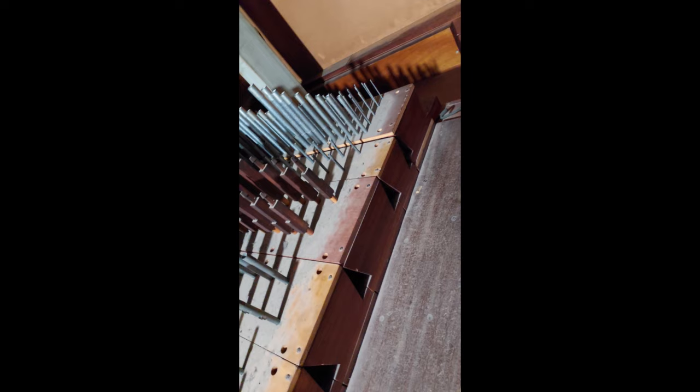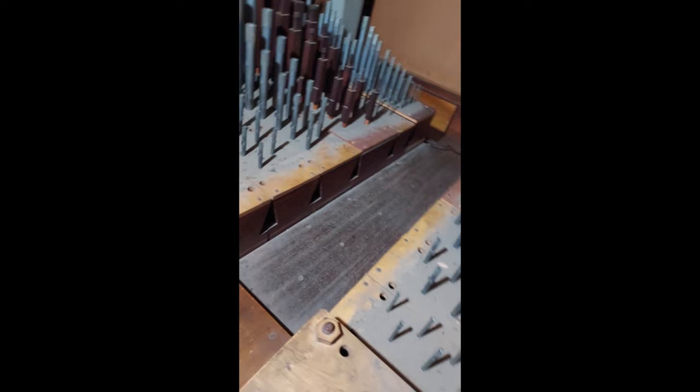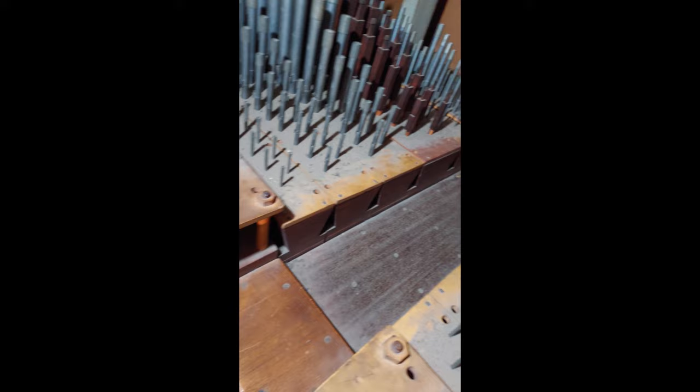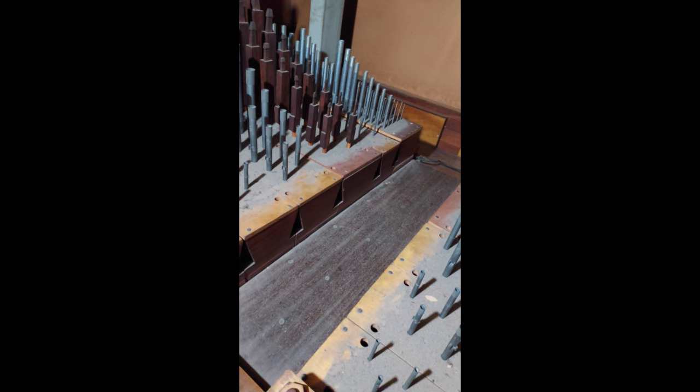The mixture is actually a row of five pipes — it says three-rank on the stop head at the console, but it is actually a five-rank mixture. There's also a big hiss here — air leaking somewhere, the reservoirs need patching up. No tonal alterations here either — just cleaning, taking things out and making it function. You can also see at the front this wooden board that was put on the organ just soon after it was built to quieten it down because it was deafeningly loud.